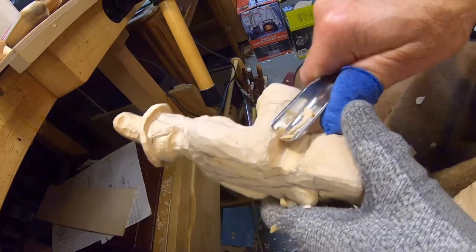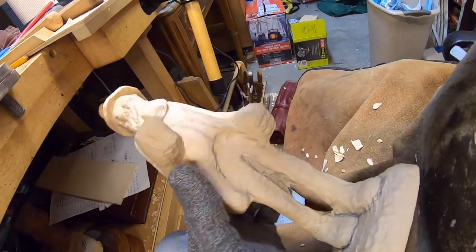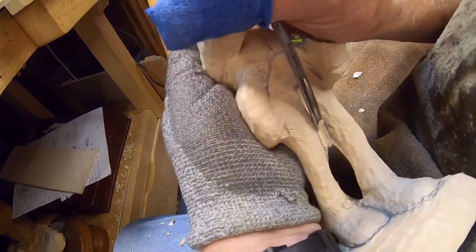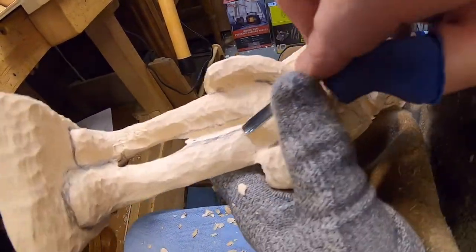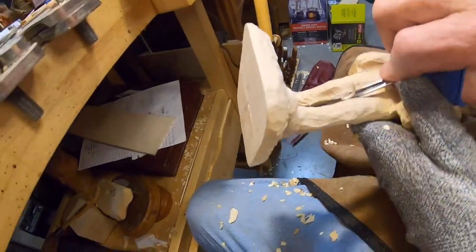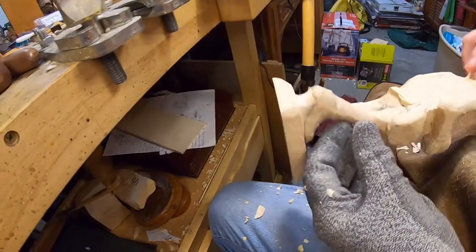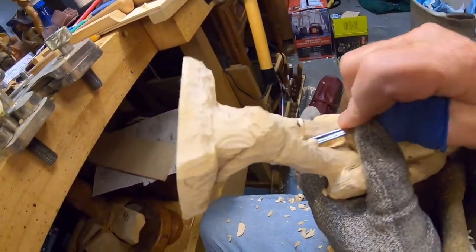Let me get up under here with this big soft V-tool and work at the bottom of that arm. Now I'm going to separate down here a little bit — I'll take this quarter-inch gouge and start gouging away in between the legs. Let's turn it around so we can see. You want to kind of keep working toward the center because his legs are pretty thin, so you don't want to take off too much.